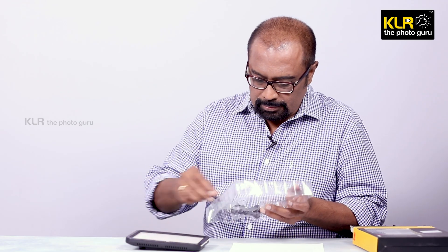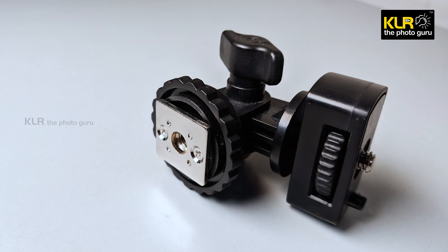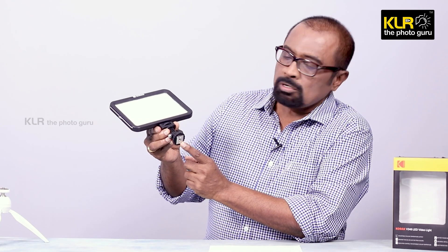It comes with the cold shoe which can be fixed on to the base of this light. It has got a guide latch here so that the light is not rotating after you mount it. The light is now mounted. You can see that it is quite small, pretty much very handy, and it is lightweight also. This is the cold shoe what you see here.